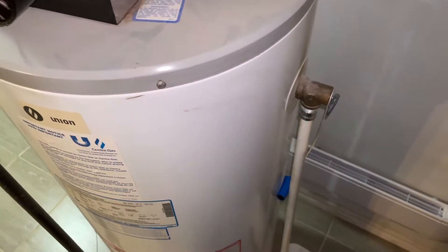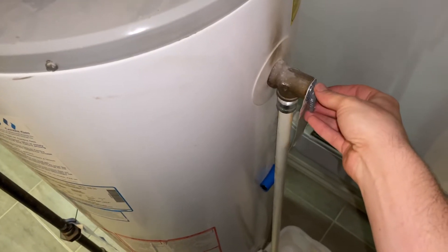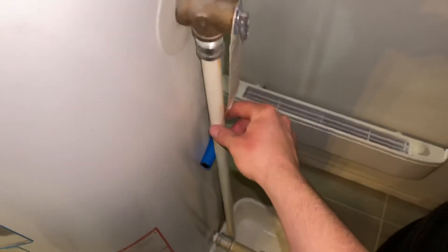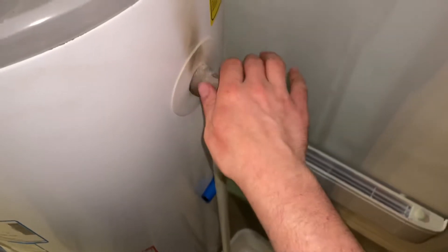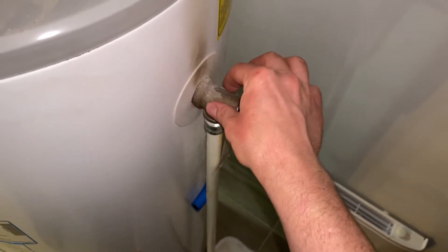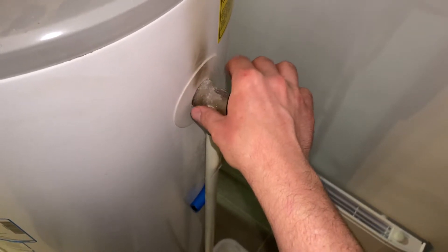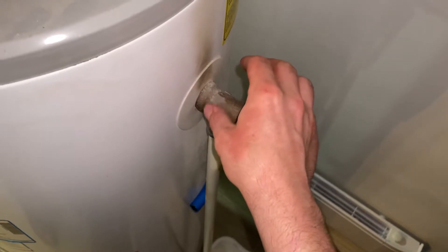In today's video I'm going to be showing you how to inspect your temperature and pressure relief valve on your hot water heater. It's usually located on the side of the unit near the top, with a long pipe traveling down the length of the water heater. You want to do this annually to make sure there's no blockages and it's operating properly, because this is in charge of relieving any pressure or water if the pressure gets too high or the water gets too hot — basically it prevents it from exploding on you.